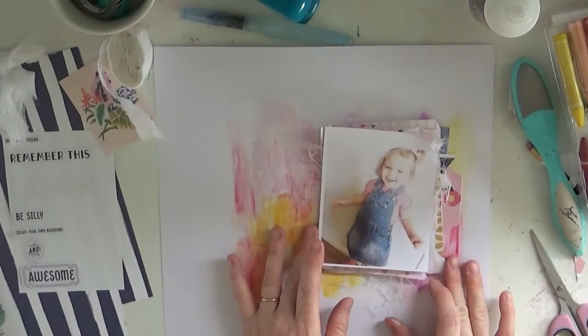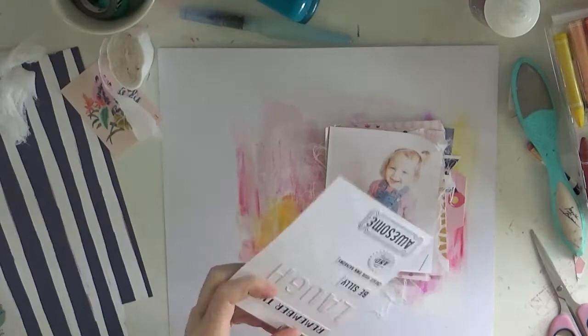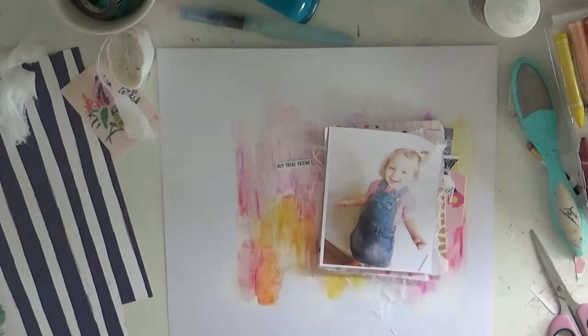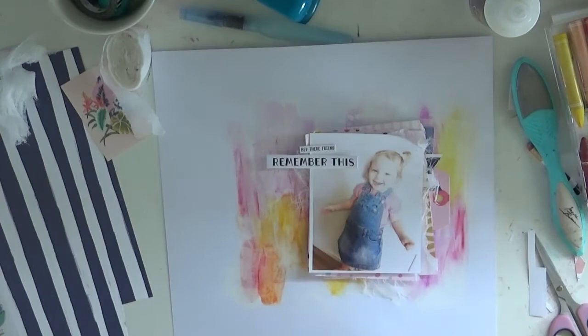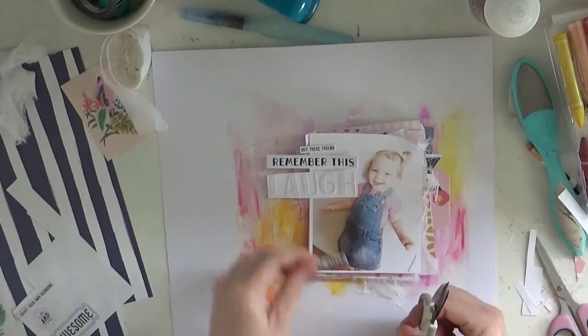I spent some time fussy cutting out the stickers. I did pop them on some white paper because I wanted to be able to move them about - I didn't know if my idea was going to work or look any good. It just gave me a little bit more freedom to move them about by having the stickers on the paper.